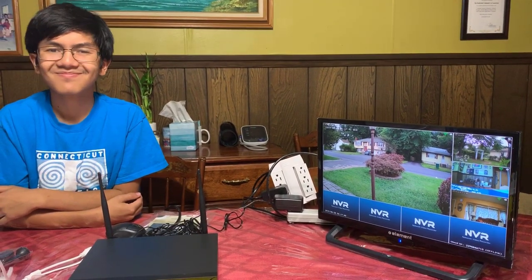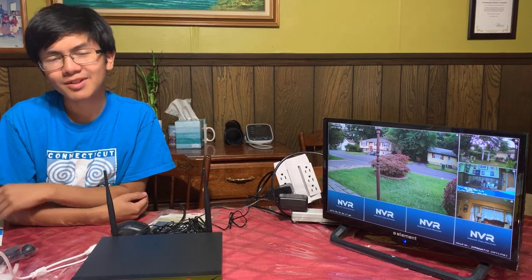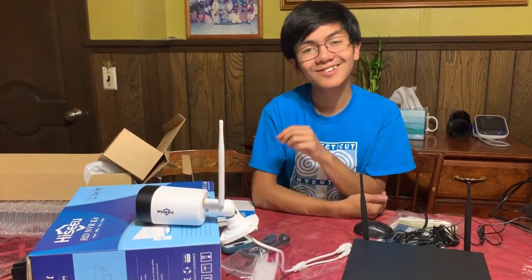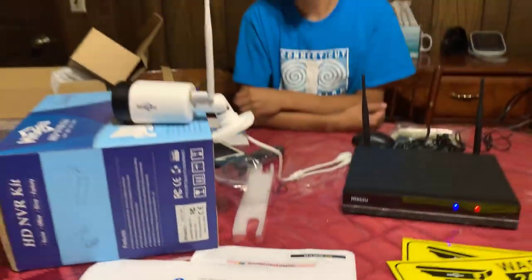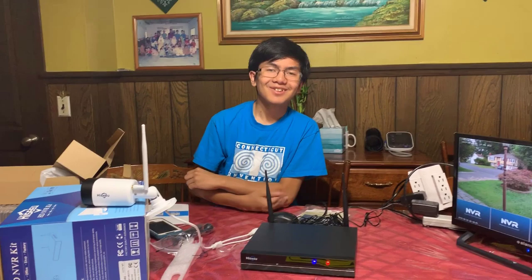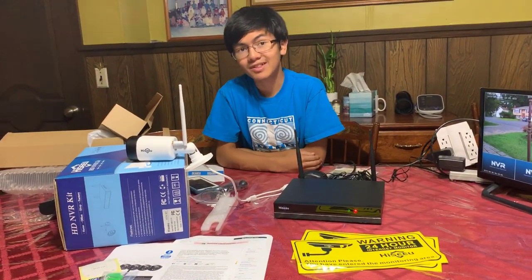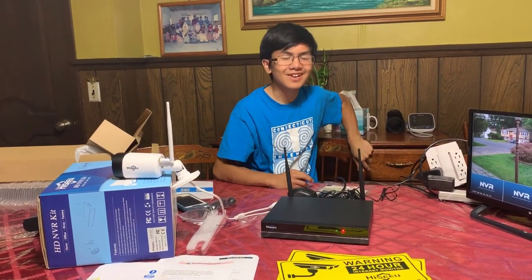I'm Ayman, and thanks for watching. Please like, comment, and subscribe. We'll get videos on the series for the HiCU — I'm still not sure how to pronounce it — HD Wireless Security Camera NVR Kit. So like I said, $228. Pretty cheap, but you get a lot of bang for your buck. And I guess for now, I'm Ayman, signing out. Peace.